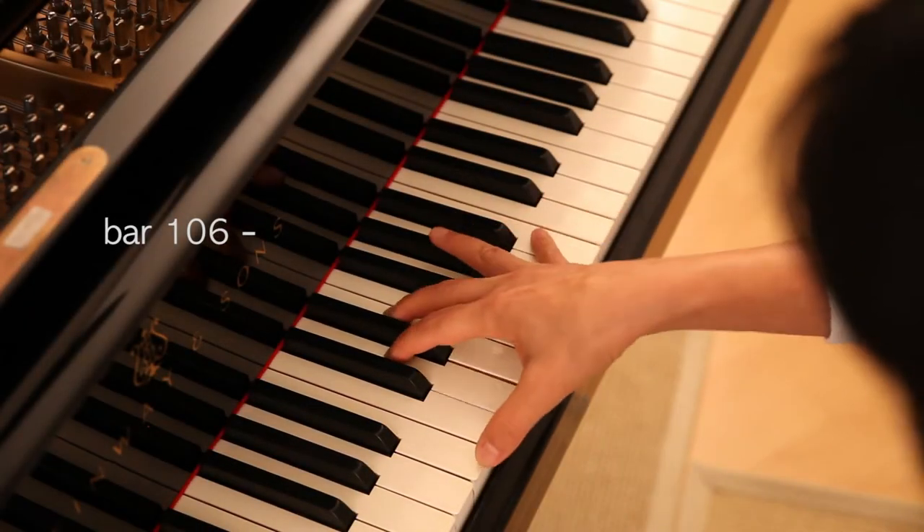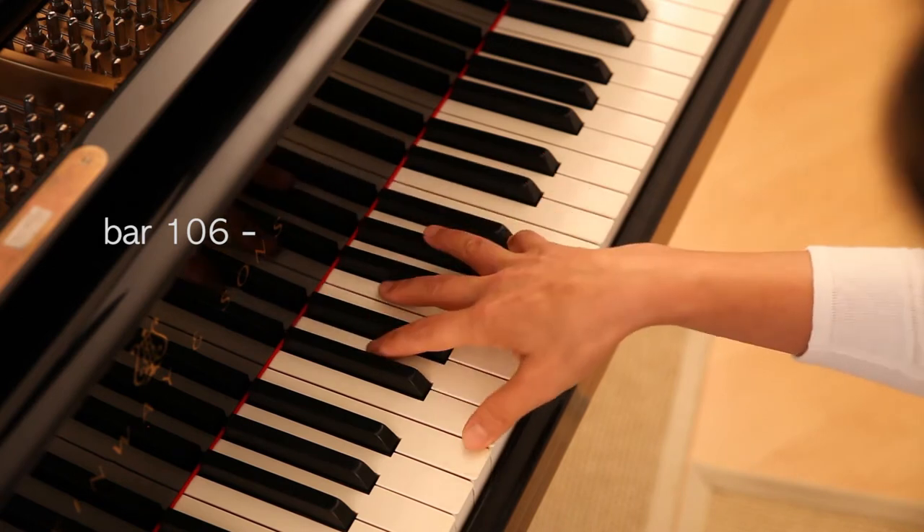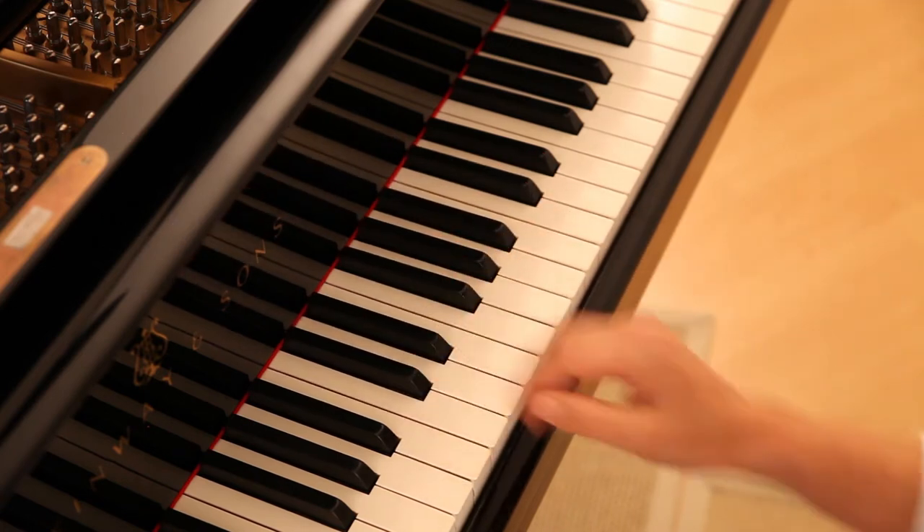In bar 106, right hand. Here you find a bad example to play chords. Your hand will be stiff.